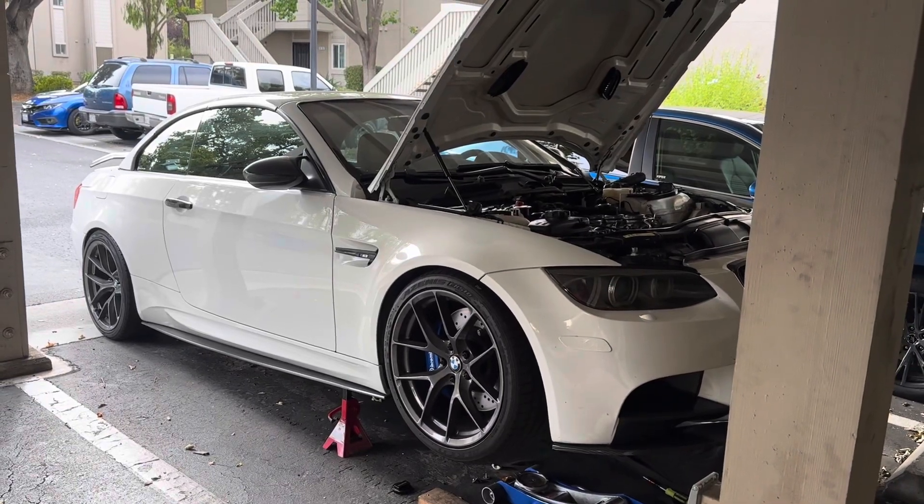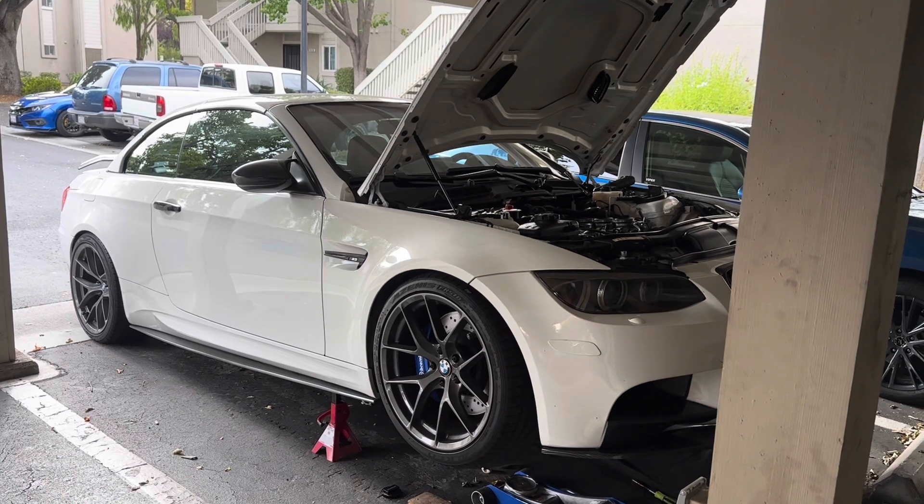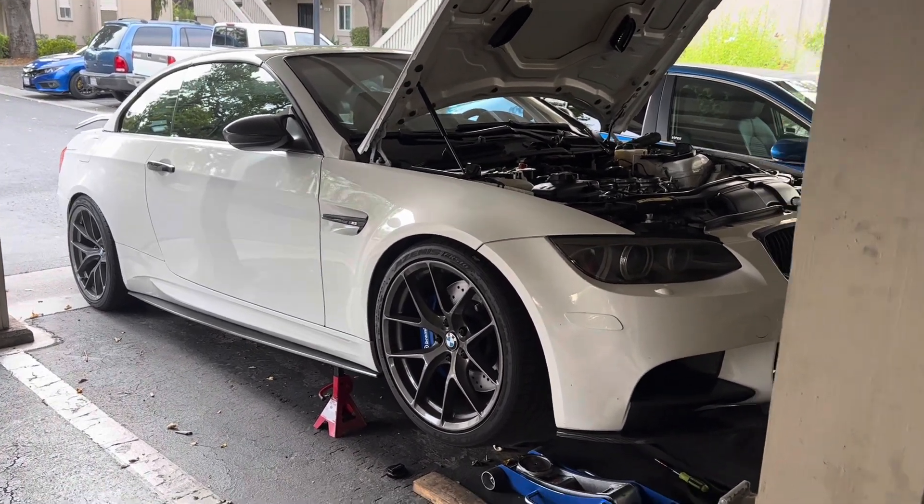Welcome back to the channel. Today we're working on our E93 M3. We're going to be doing some maintenance by changing out the coolant fluid. So let's go ahead and work on it.